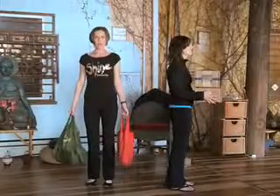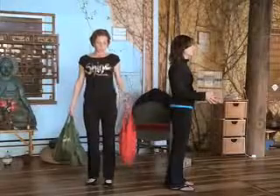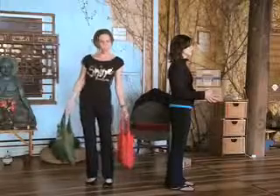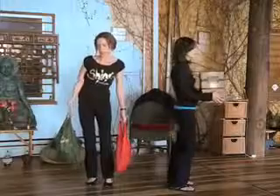So you can just do that a few times. And then while you're waiting, keeping your tailbone and belly drawn in, we're going to do some pelvic rotations — just some hip rotations, getting into the hips.